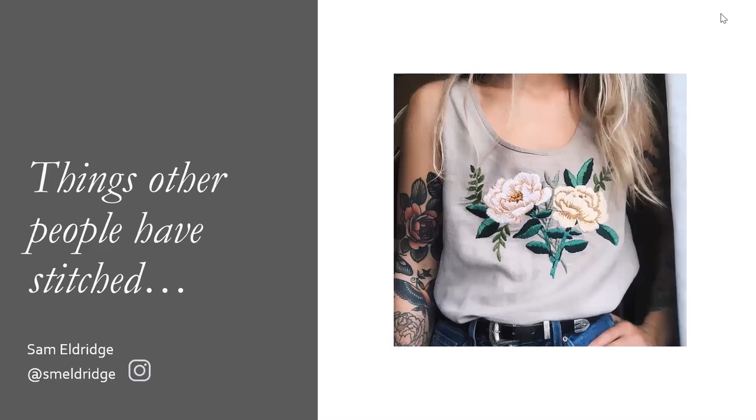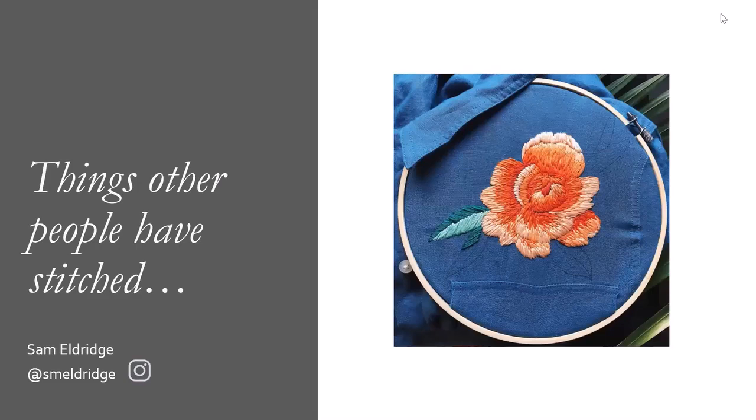Another artist who I really admire is Sam Eldridge. What she does is she goes around to charity shops and used clothing stores, and she finds clothes that are made out of a good natural fibre like cotton, linen, or denim. Then she stitches directly onto them - she draws onto them with marker, does her stitching, and then sells them in her Etsy shop.